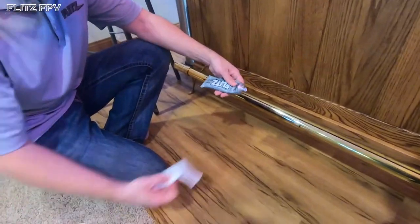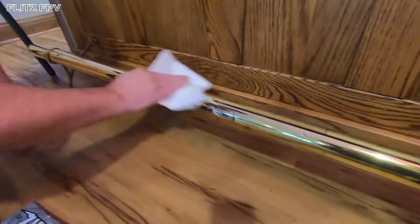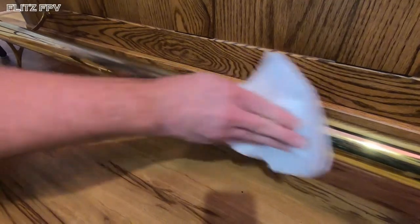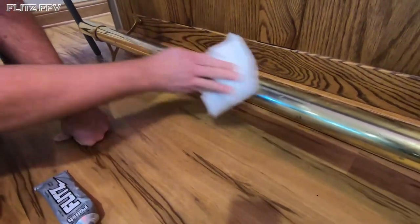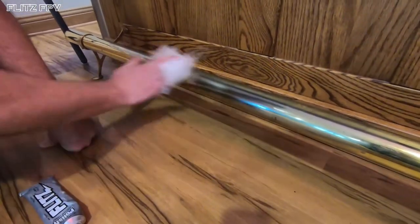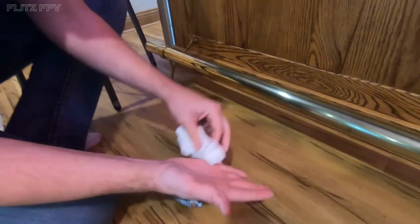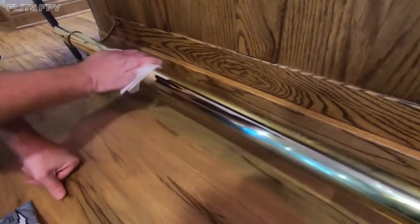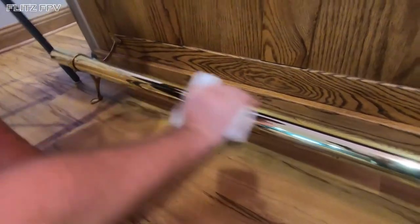Take a little of your Flitz polish on a paper towel and put it right on the area. What you want to do is just put a really thin, light coating on. As you can see, those black scuff marks are already coming off — look at all that black coming off, not just from the scuff marks but from the oxidation on the metal because it hasn't been cared for in a while. Just buff that in real light, then grab another paper towel and buff it right off with a little extra pressure.